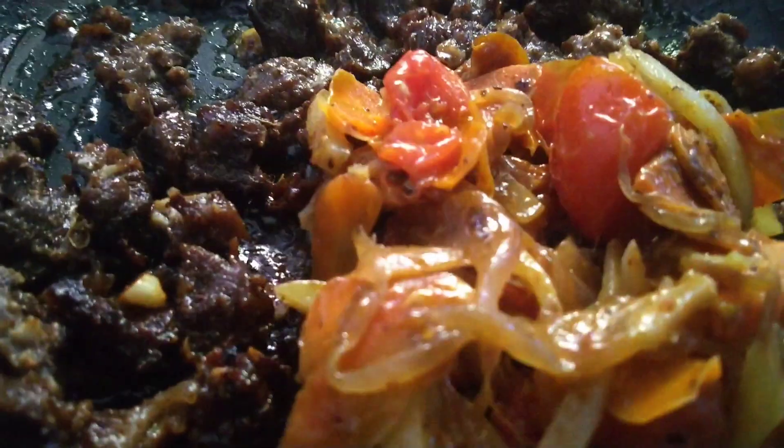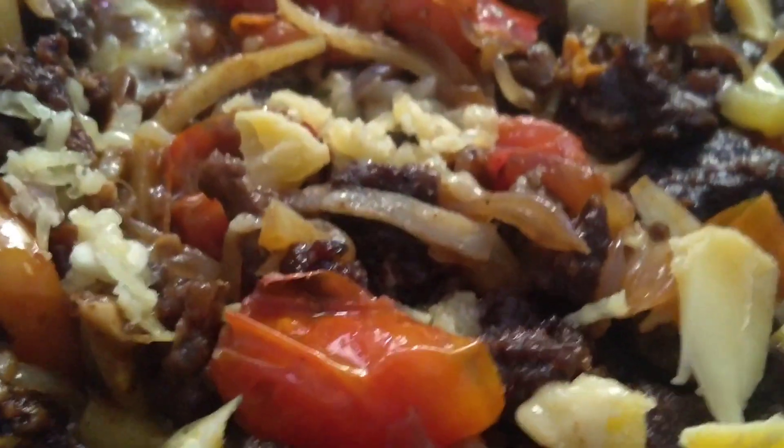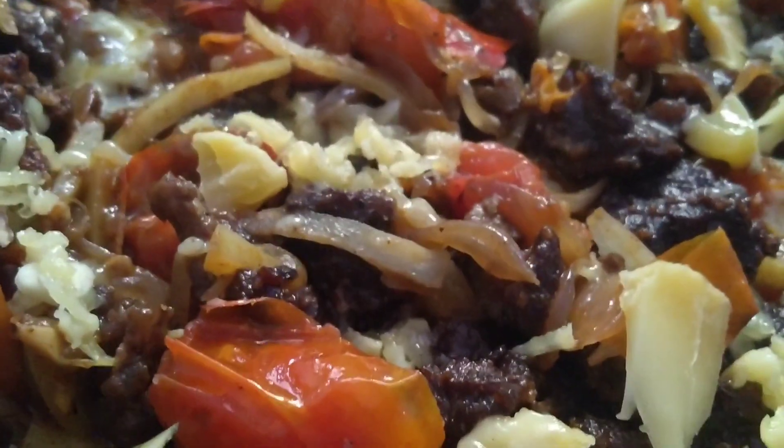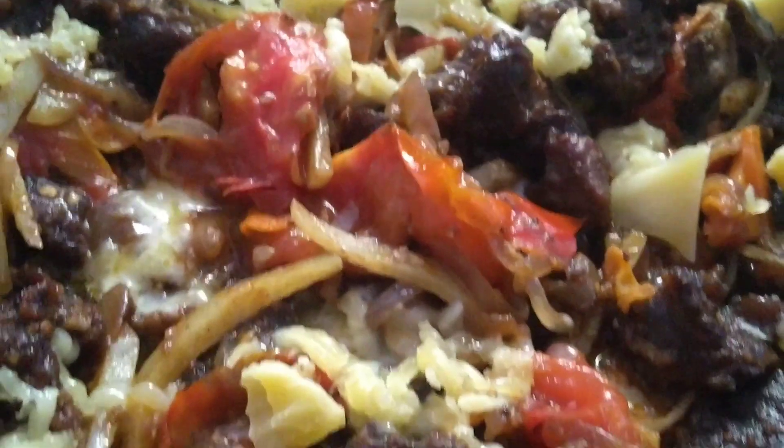Add the vegetables to the plate. Add the mozzarella cheese to the plate. Let's cook for 3 minutes, then let's melt the cheese. This dish is an enriched dish.